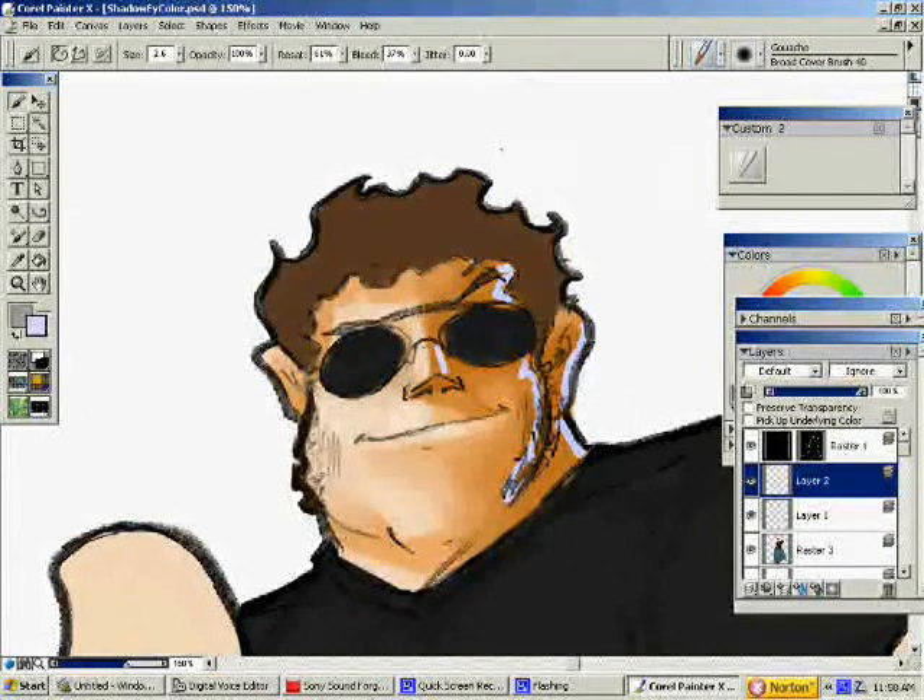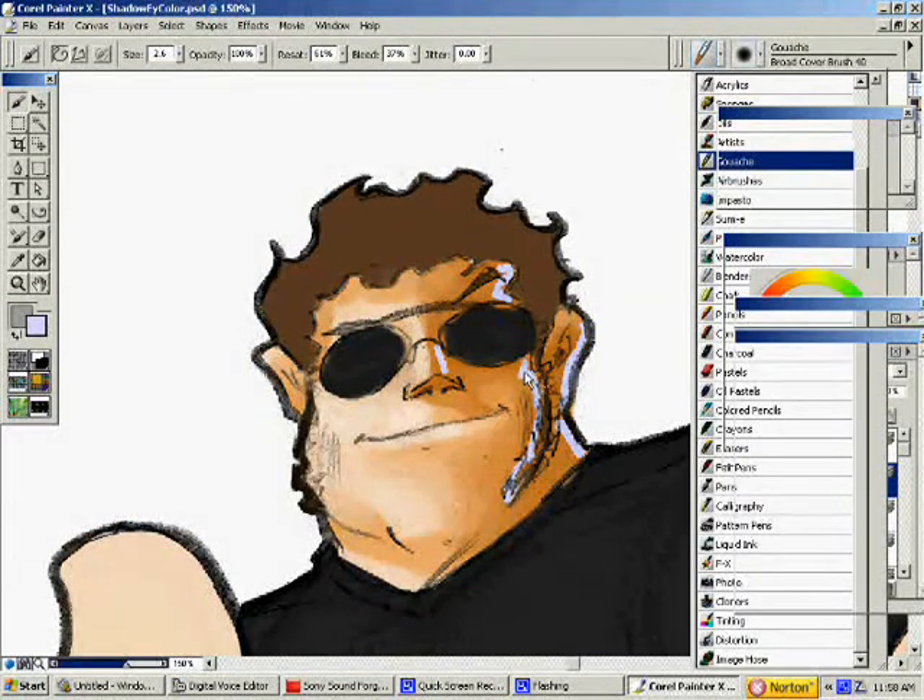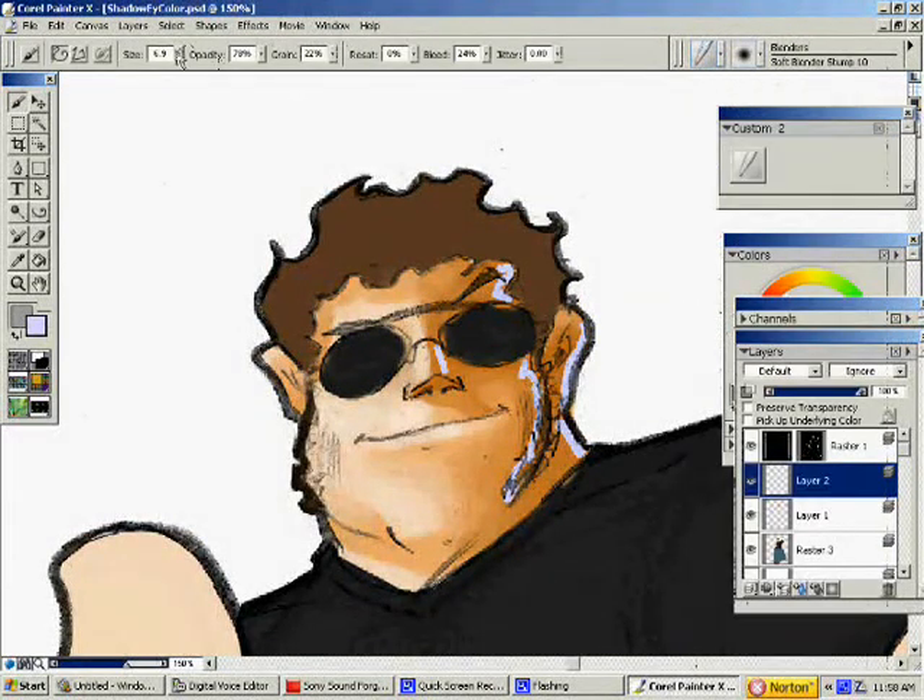I'm going to blend that in. Make the blender a little bit smaller. There we go — blend that in. Basically, that's going to give us more dimension to our face. It's going to give it a little bit more dimension so that it looks like it's popping out more. There's more 3D-ness to it, which is basically the word dimension. Sorry, I don't think you're stupid.